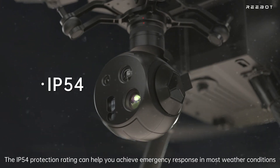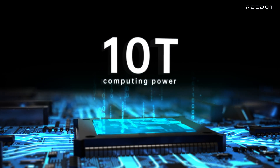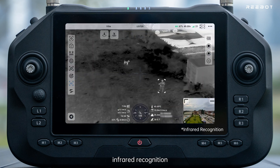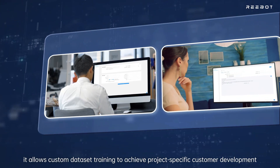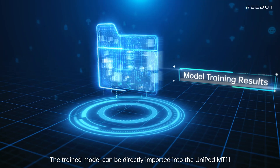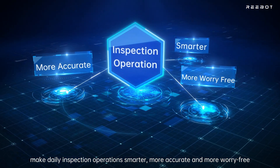The IP54 protection rating enables emergency response in most weather conditions. Unipod MT-11's integrated 10T computing power supports license plate recognition, power tower insulator recognition, infrared recognition, and box selection recognition. Through the UniAI Studio AI training open platform, it allows custom dataset training for project-specific development. The trained model can be directly imported into the Unipod MT-11, making daily inspection operations smarter, more accurate, and more worry-free.